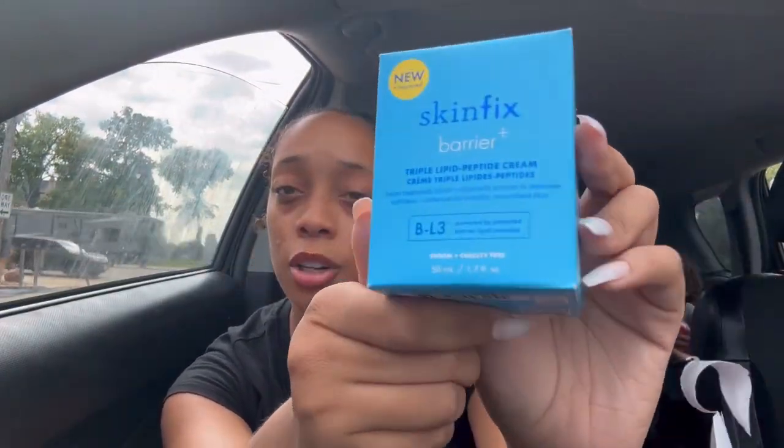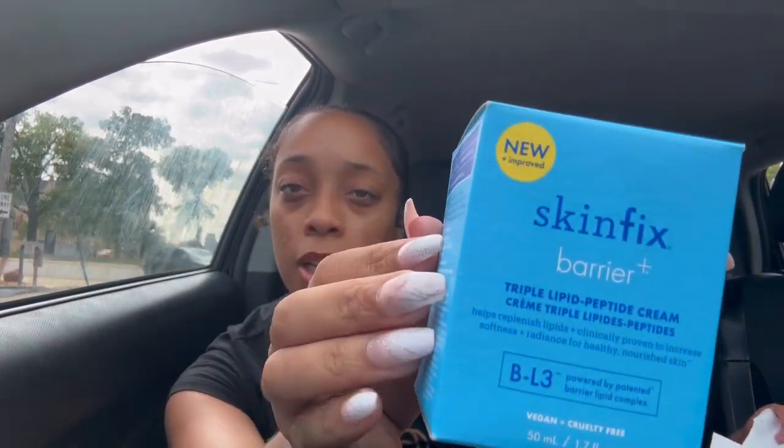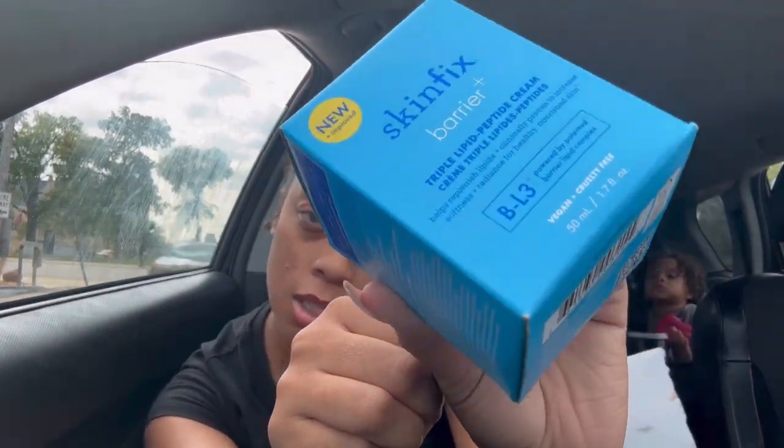Skin Fix Barrier — I guess we're gonna find out what this is. I've never used this in my life. I am here to give you a review on the product of Skin Fix Plus Barrier, and when you first open this product, this is what you see, and you push this down.